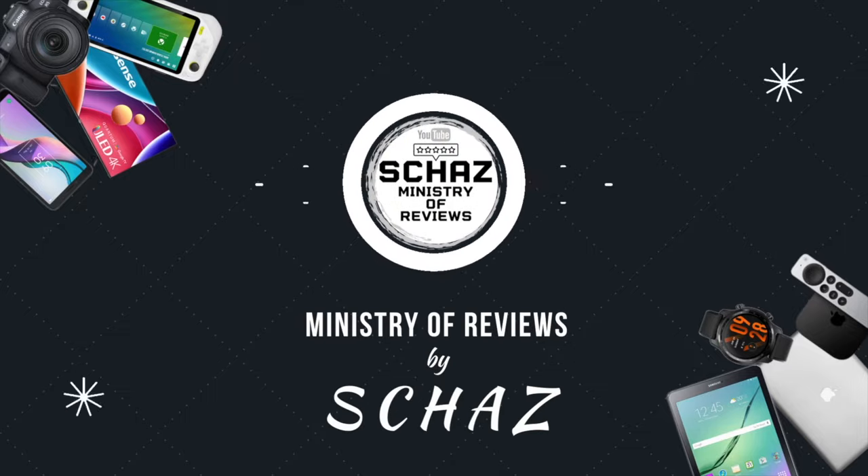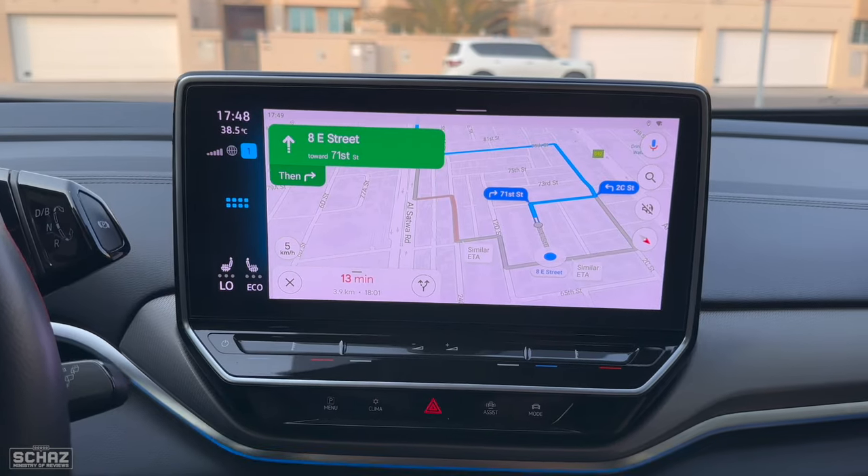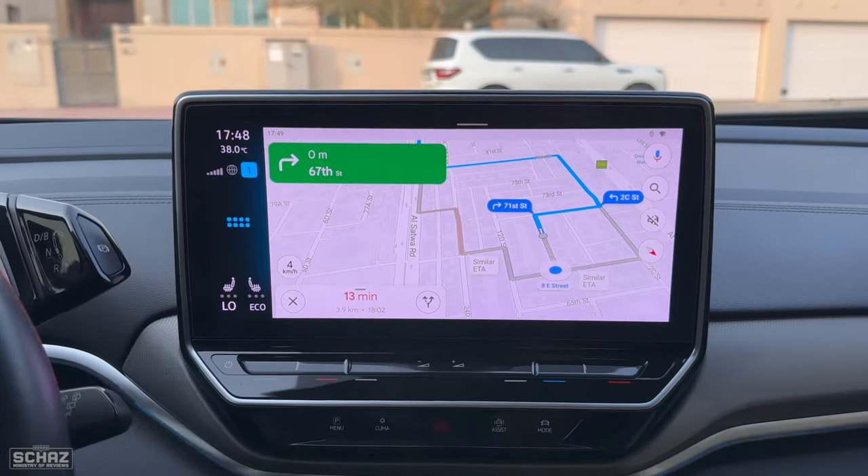Hey friends, this is Shaz and welcome back to the Ministry of Reviews. In this video today I will review a car media adapter from the CarLux company, also known as a CarPlay AI box.